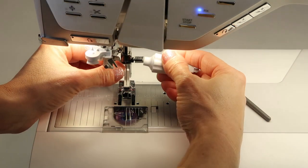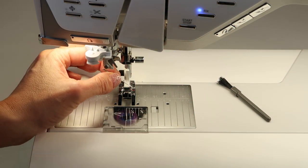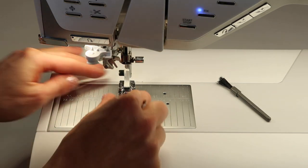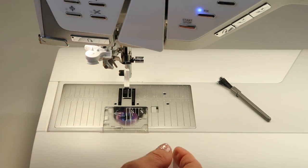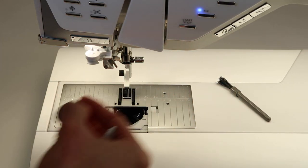I recommend removing the needle first — partly because it probably needs changing anyway, and also so you don't stab yourself. Then take off the presser foot; you don't have to remove the screw, just remove it as a snap-on foot. Finally, take your bobbin out and set it aside.